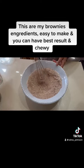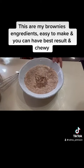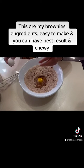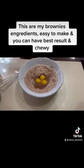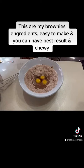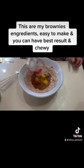Mix that. Next, I'm gonna add two tablespoons of cold water, three small eggs, a teaspoon of vanilla extract. I'm gonna add one-third cup of cooking oil — vegetable oil.